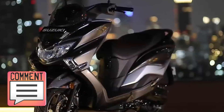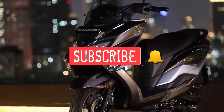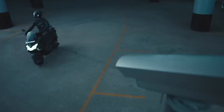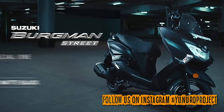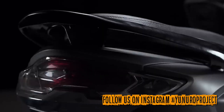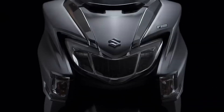Kalau teman-teman punya masukan atau saran buat konten atau buat channel ini, bisa bantu di komen aja. Dan yang terakhir, jangan lupa di-subscribe sama nyalain loncengnya juga supaya kalian mendapatkan notifikasi terupdate-nya. Jangan lupa follow juga Instagram-nya di atunoroproject — karena sebelum gue upload ke YouTube, pasti akan gue informasikan dulu di Instagram-nya. Di Instagram-nya bakalan lebih up to date.